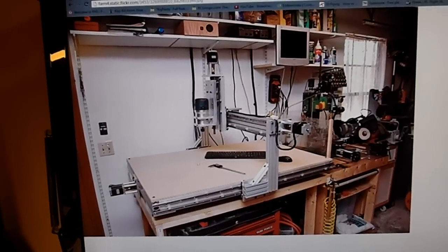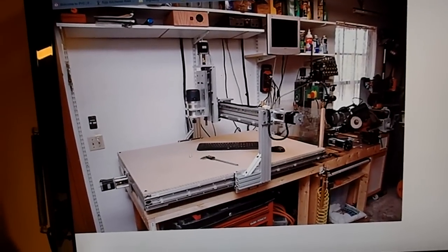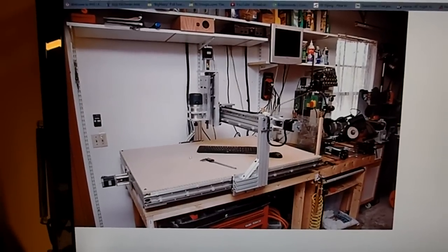I found this one. Basically, the criteria for my machine: I wanted it to be a router, so you can basically use a Dremel tool or a full-size router, mainly for cutting wood, and you can do foam with it as well and some light aluminum.